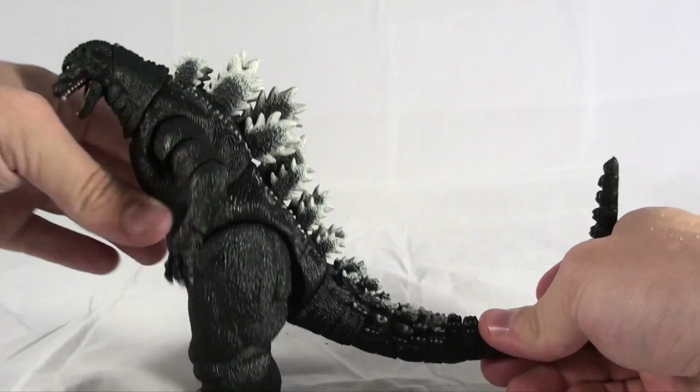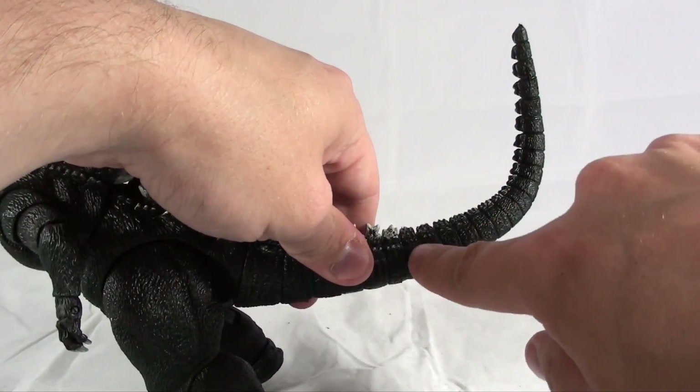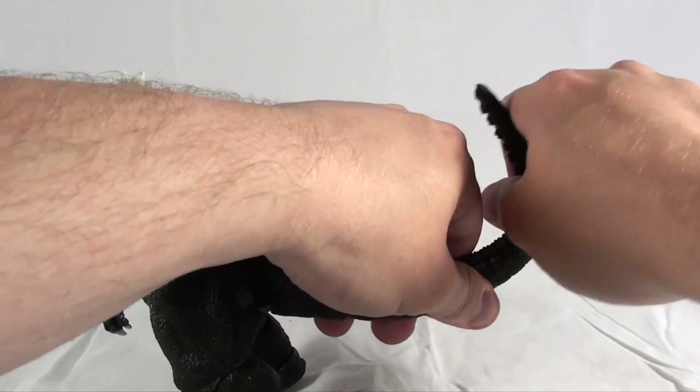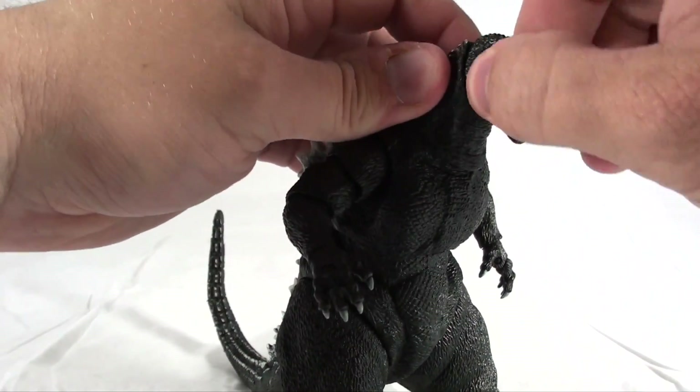Like the 2014 Godzilla figure, this last portion of the tail comes separately in the box and features a wire that runs along the inside so that you can actually bend it and position it as you want. And then, of course, he has articulation at the base of the neck and at the base of the head.